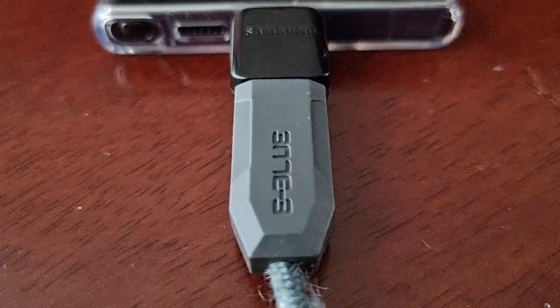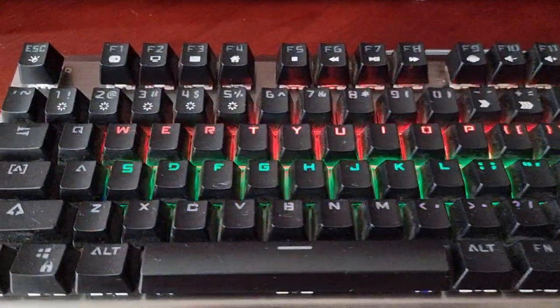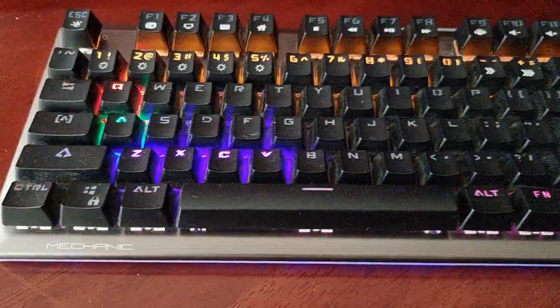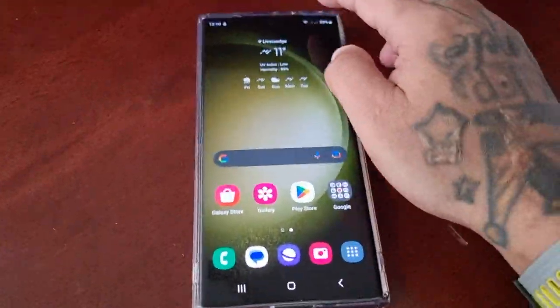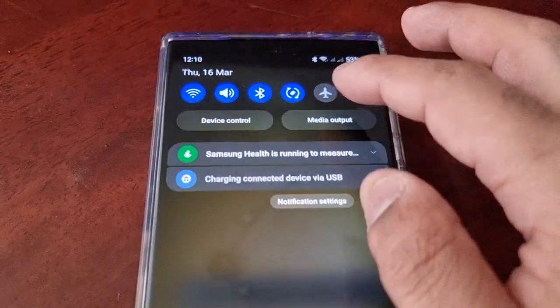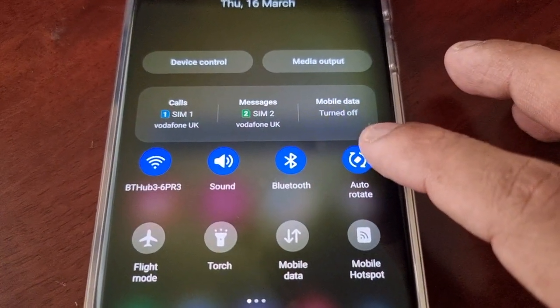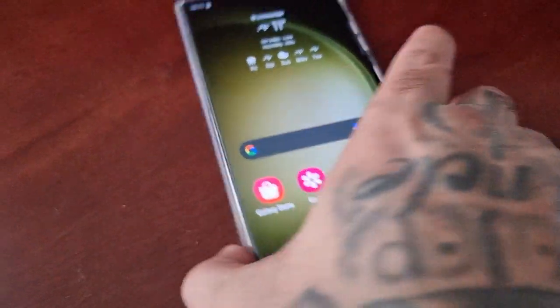Once both are plugged in and connected, if your keyboard has RGB lights you will see them come on — that's how you know it's properly connected. Then you can just pull down the notifications on the phone and select auto rotate, and then rotate the screen.